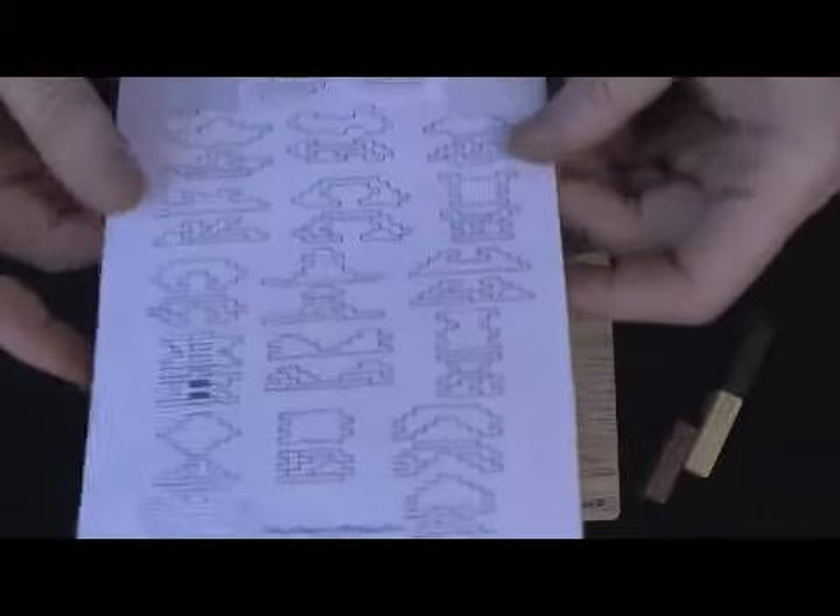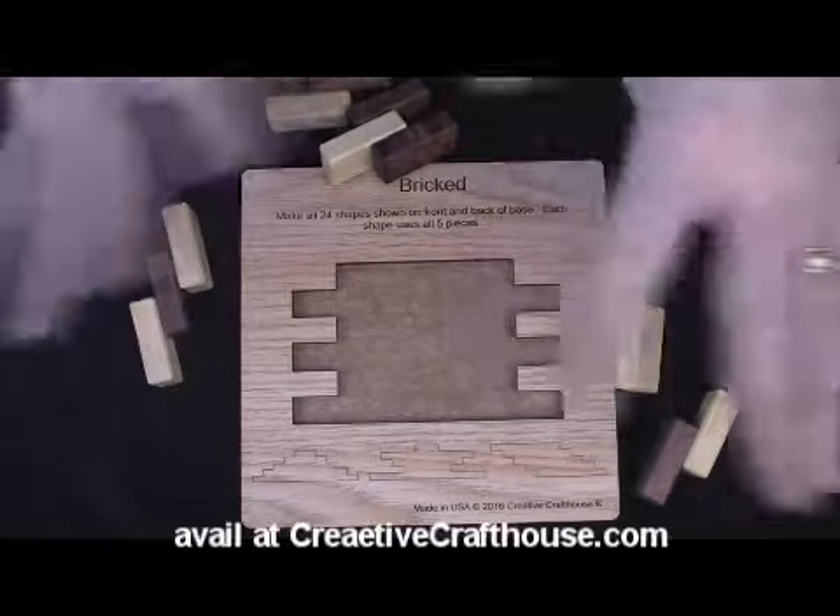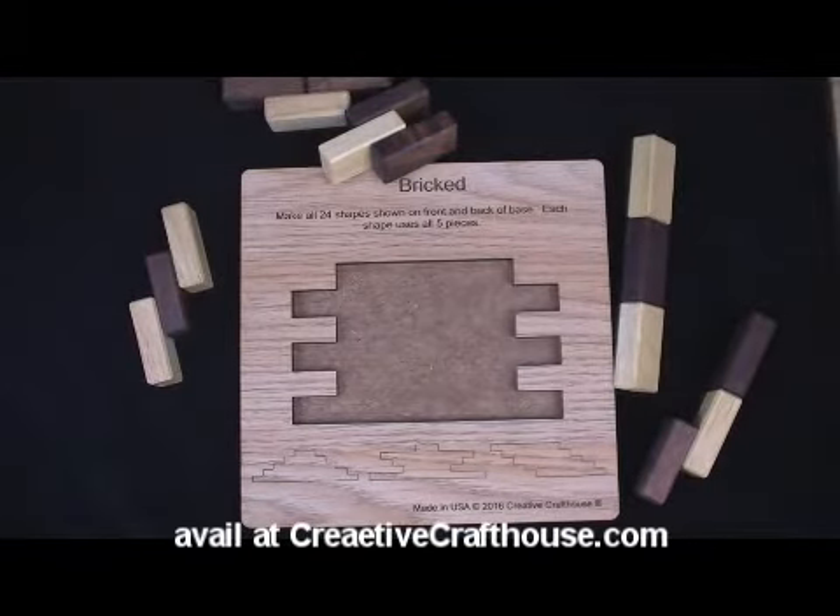The solutions are included in writing. And if you want them electronically, you just email me and I will send them to you so you can have them on file. All right, thanks very much. This is Dave from Creative Craft House. This is made in Hudson, Florida, in our woodshop.